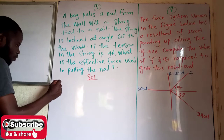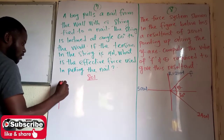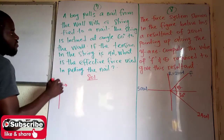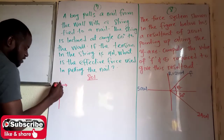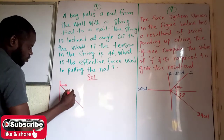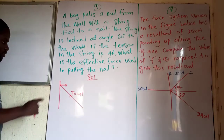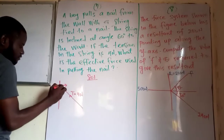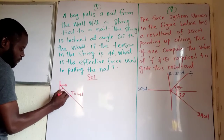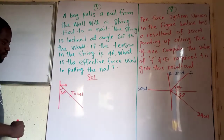We are told that there is a wall — let's say this is the wall — and there exists a nail on that wall. The boy attached a string whose tension is 4 newtons to that nail. This string is inclined at an angle of 60 degrees to the wall. What is the effective force that the boy uses in pulling the nail?